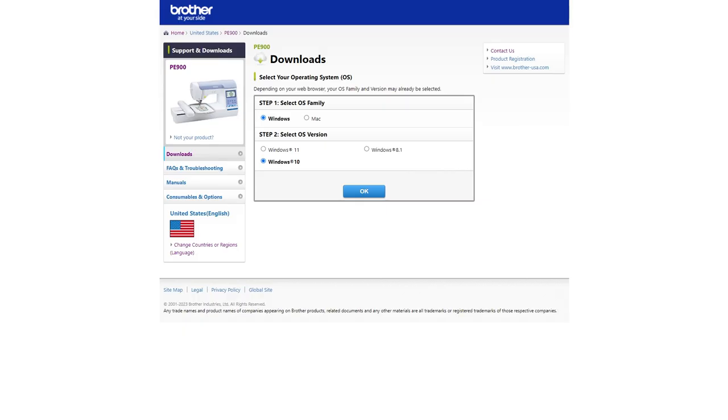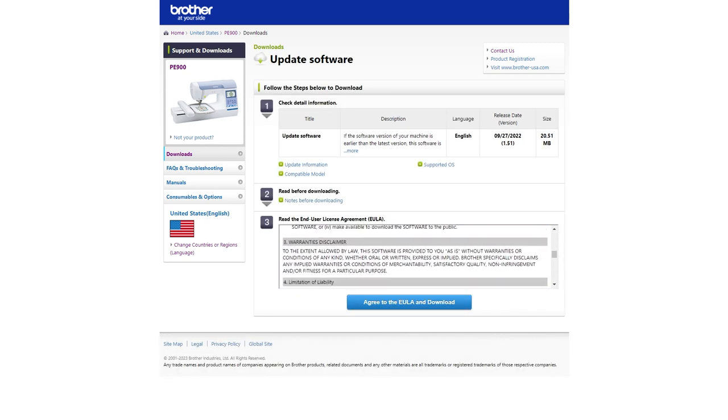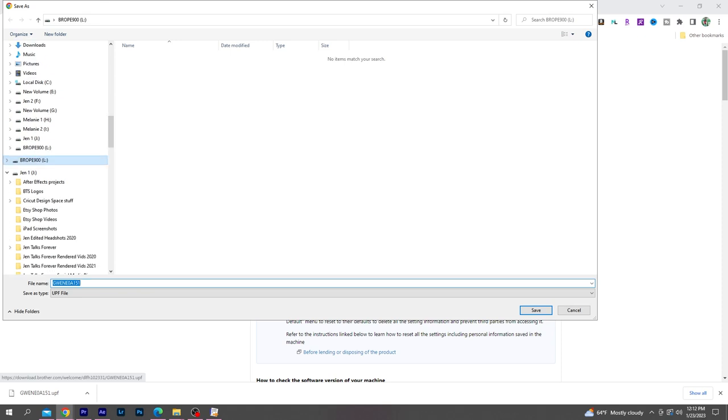Now let's head to the Brother webpage to grab the latest software. You do have to select which operating system your computer is on, and firmware is available for both Macs and PCs. I have a Windows-based computer with Windows 10. Then you can download the latest version of the software — you'll get that standard legal agreement, and then download the update file onto your USB drive.